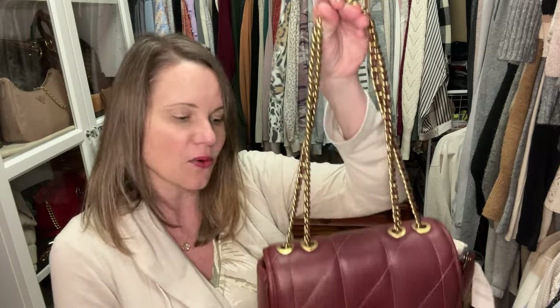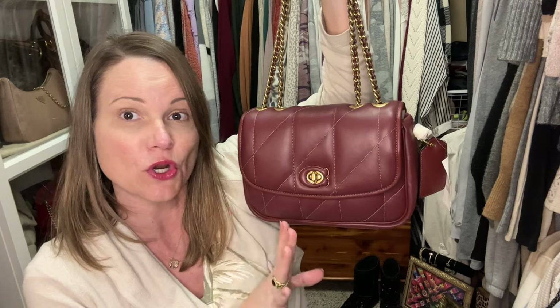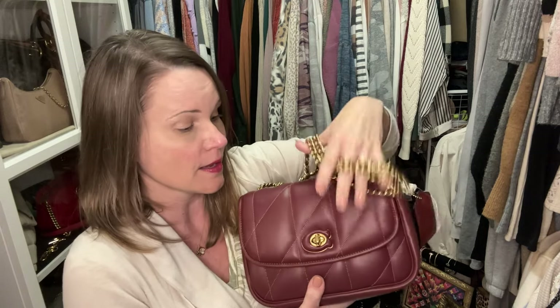I also sold two of my Pillow Madisons because I've decided not to buy any more dark hardware with Coach — I really just prefer brass and silver. I never had any issue with the hardware on my Pillow Madisons; I feel it's better than on the Coach Cassie or Cassie 19. I did use the turn lock and move the chains through the grommets multiple times and did not see any chipping.